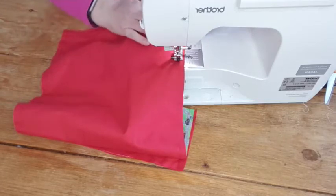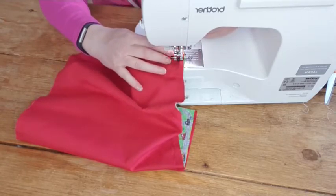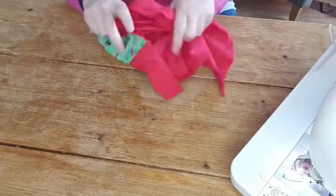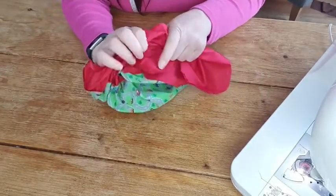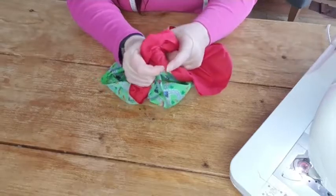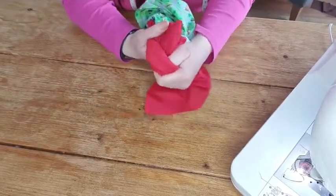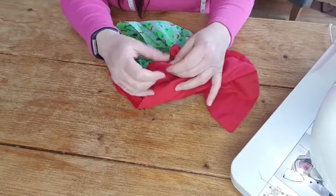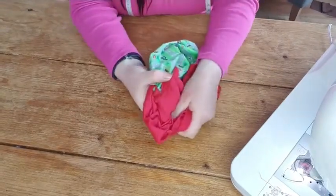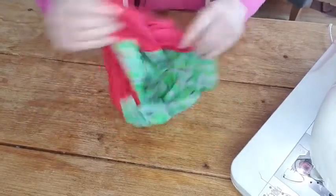Take that pin out, sew right up to the end, back tack, and that's it for that part. Now I'm going to box out my corners for a nice finish. My thumb's in the corner, this finger is turning it, pinching like this - just turn it through. No need to poke that out, just give it a wiggle to make sure everything's sitting in nicely. Same on the other side - right on the corner, then pull it all the way out.